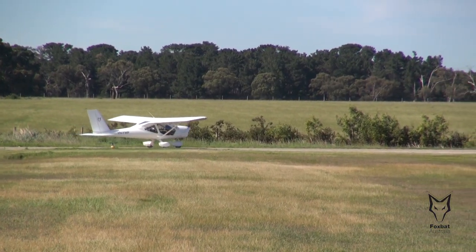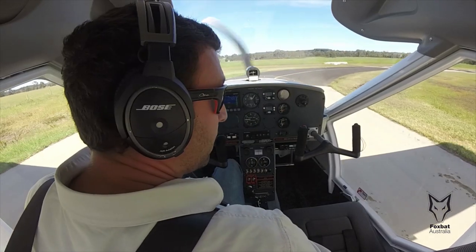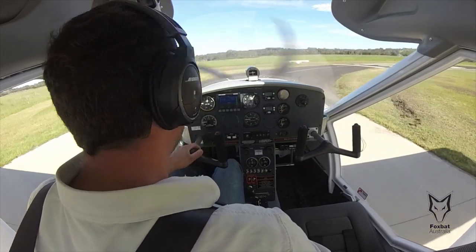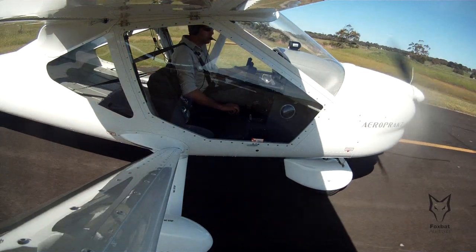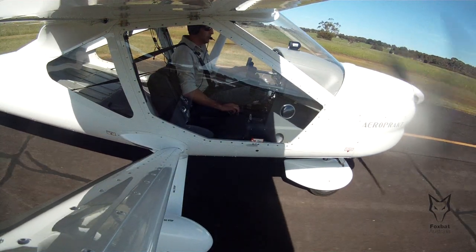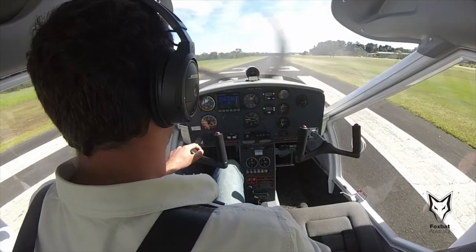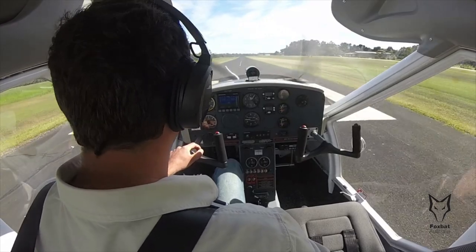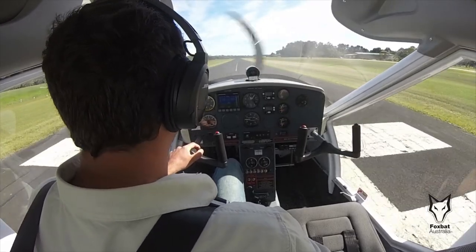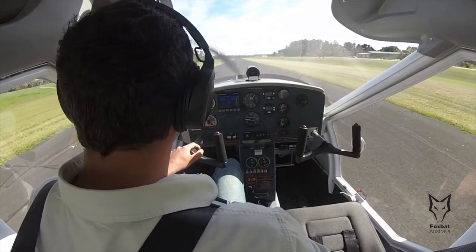Our method is to use minimum drag on the initial takeoff roll, then achieve maximum lift by applying full flap to get us airborne. At the point when we reach flying speed, by applying the A32 Vixen's unique full-span flap, we can get airborne at minimum speed and minimum distance. If we apply full flap too early, this will most likely result in a longer takeoff run due to the increase in drag.